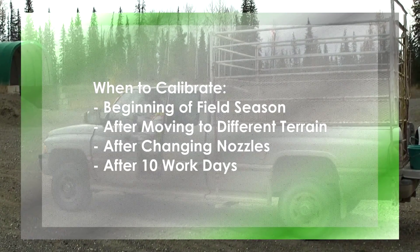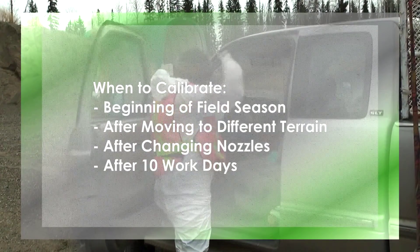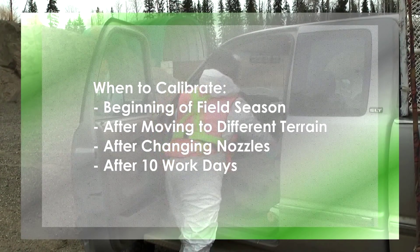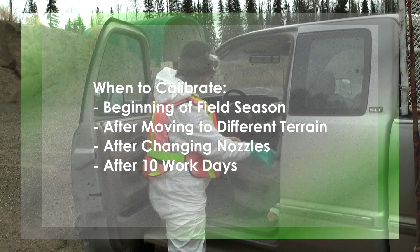IPCBC recommends calibrating your backpack regularly: at the beginning of every season, each time you move to different terrain as your ground speed will fluctuate, if you are changing nozzles, and at a minimum every 10 days.